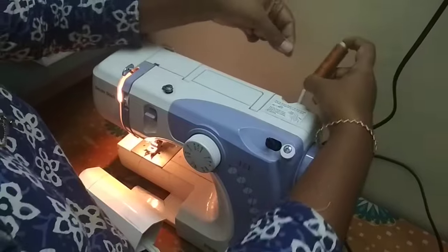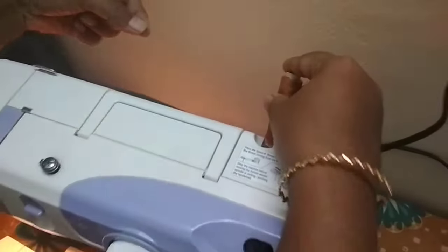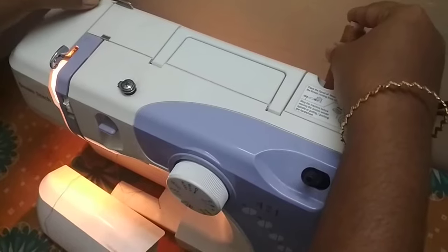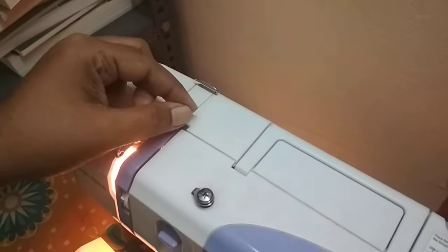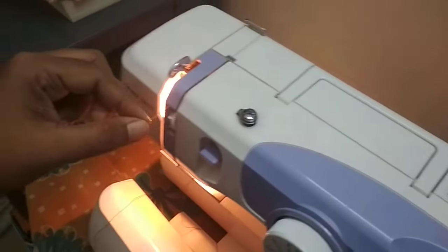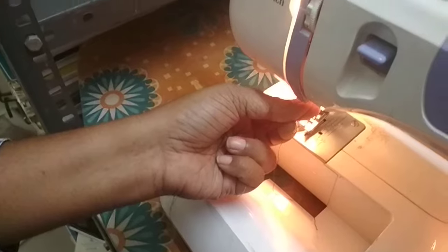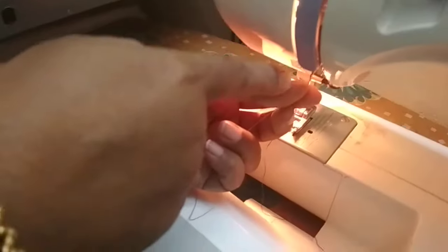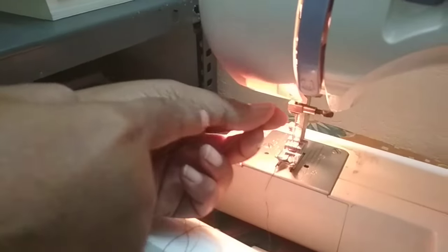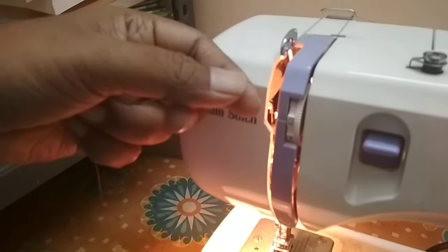Make sure that the thread is pulled from the back side, from the underside like this. The thread is pulled from the underside, and first you have to go here, then bring it like this straight down. Then from the underside, take it to the other side and bring it up.